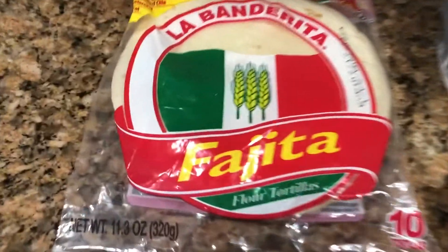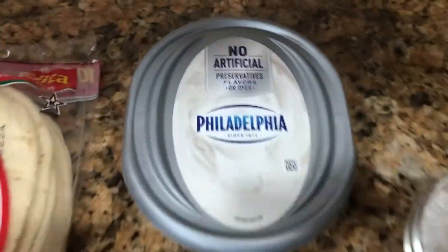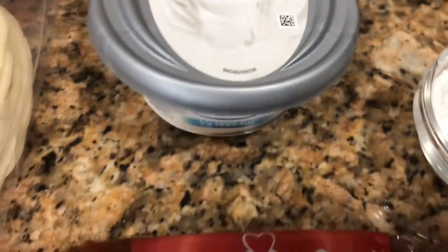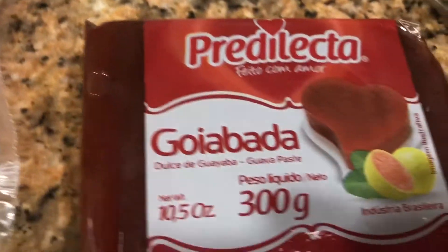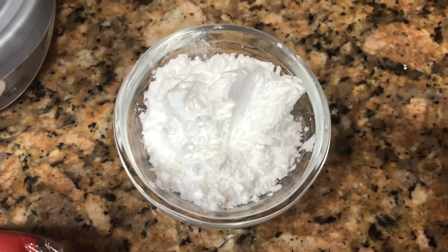I'm using this size of tortilla — this size makes it easy to fold. The ingredients are the cream cheese, guava paste, and 10x powdered sugar (azúcar en polvo 10x).